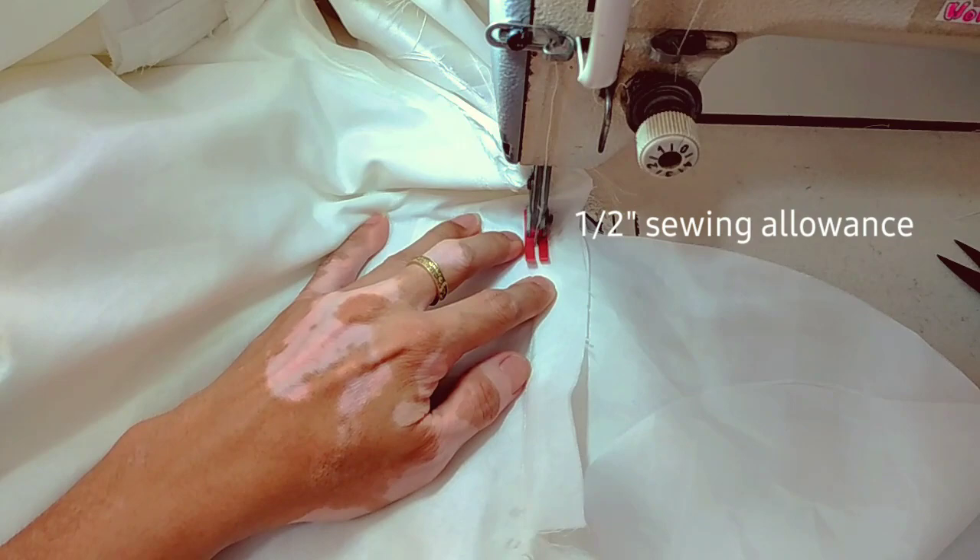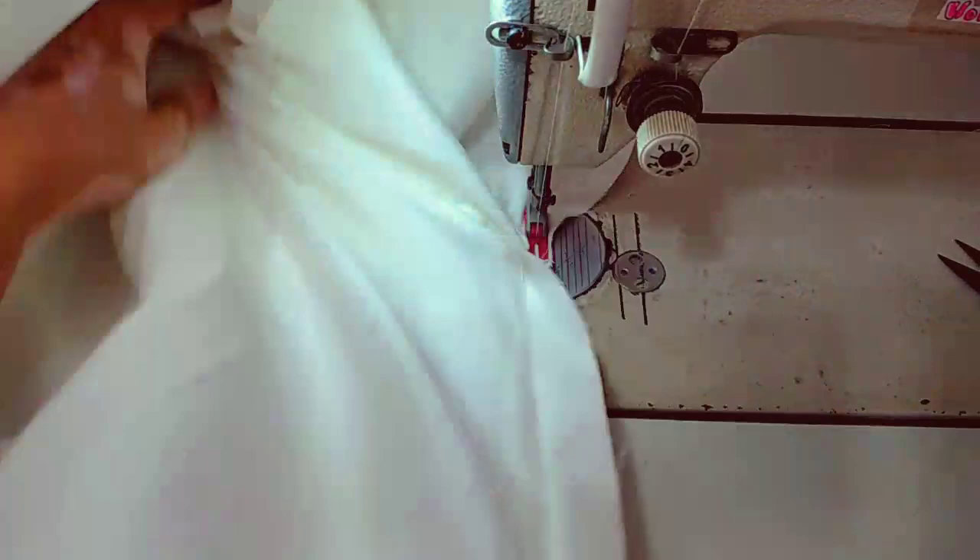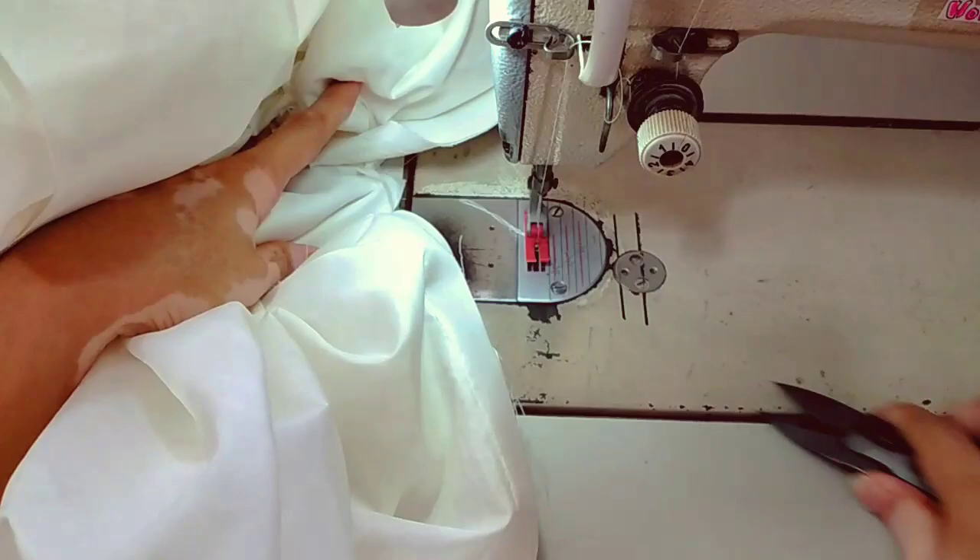It would be easier to attach the pocket bag if the base skirt pieces are not yet assembled. But since the skirt is already put together, you can apply this method when a client decides last minute to add a pocket bag to the side seam of a fully assembled skirt.